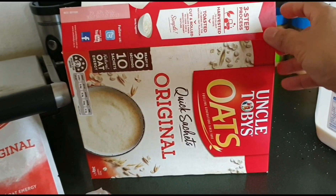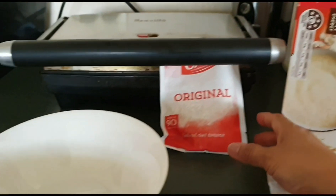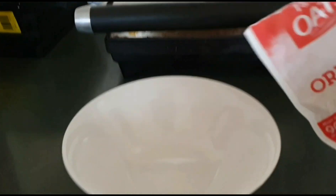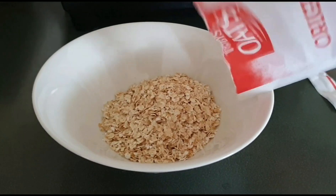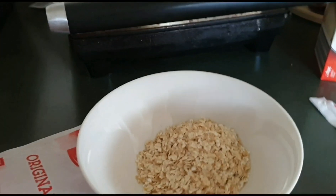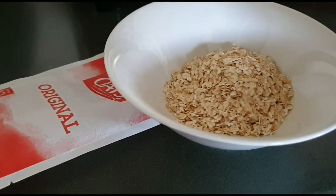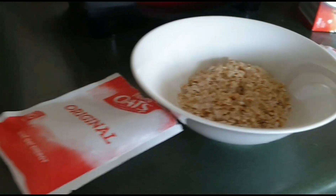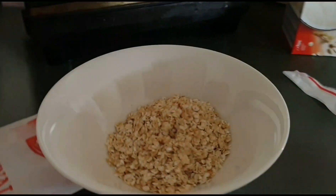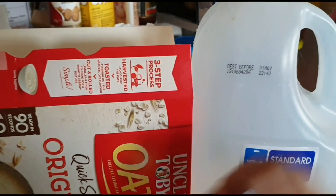So here we have original oatmeal and fresh milk. Just oatmeal, then hot water — mainit na tubig — and a small amount of milk, okay.